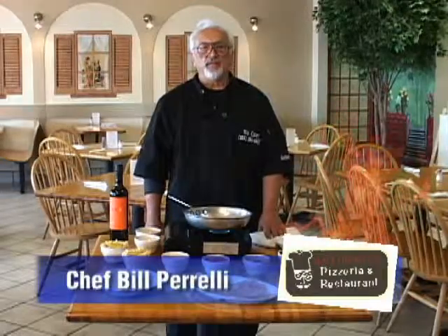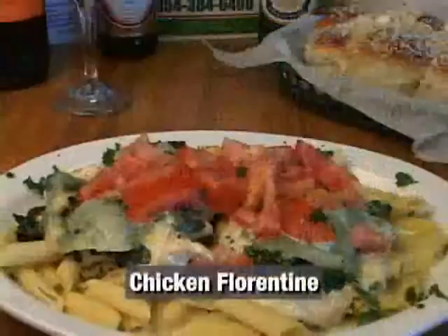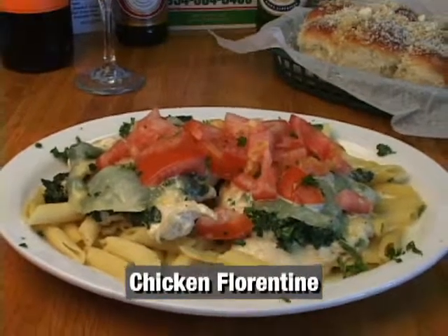Welcome back. I'm Bill from Antonino's Restaurant here in Weston. I'm here today to cook you one of our favorite meals, which is chicken Florentine.